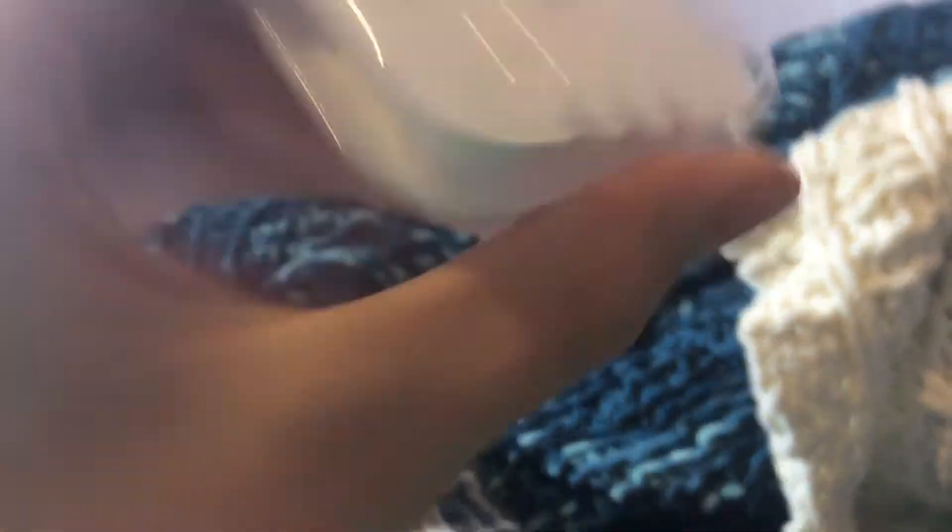I'm going to use this to store the queen ant in. This is what I have to use instead of a test tube, but it's relatively small and the cracks are definitely big enough for the queen to get through. And there's tons of space in here.